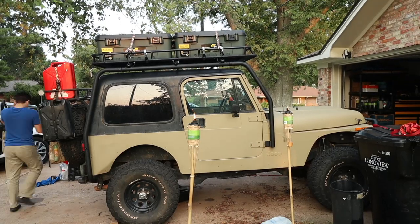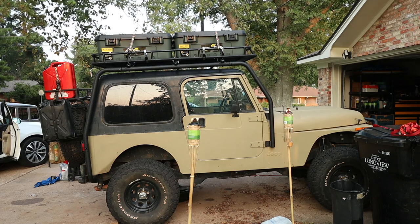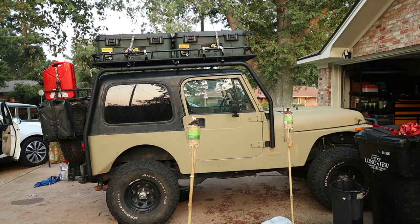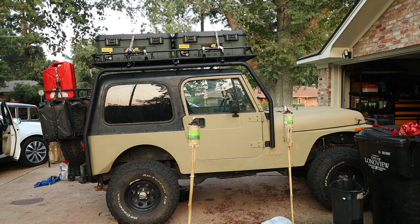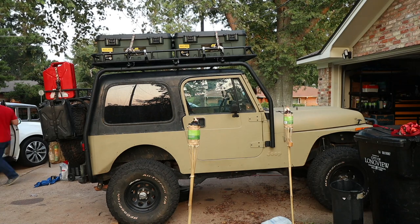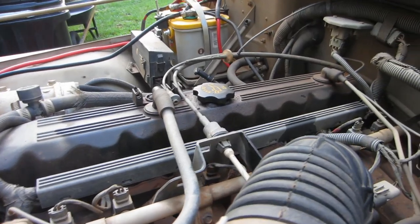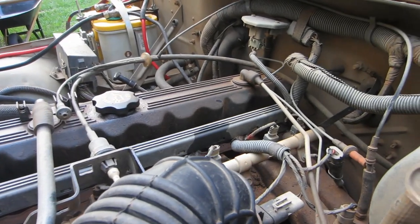My Jeep is a 1993 Jeep Wrangler YJ. I can't prove it for a fact, but ever since I bought it I've assumed it's the Sahara trim. From all the research I can do it seems to be a Sahara — the color, the hard top, full doors, AC from the factory, and a tan vinyl leather interior when I bought it. So I'm going to say it was a Sahara: a four-liter three-speed automatic Sahara with air conditioning.